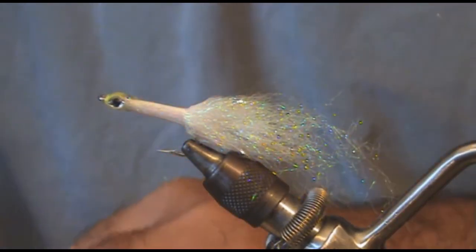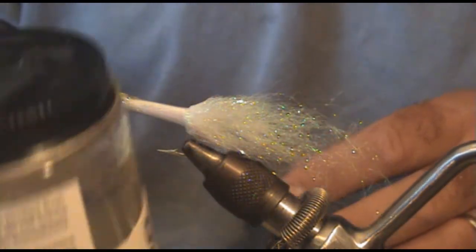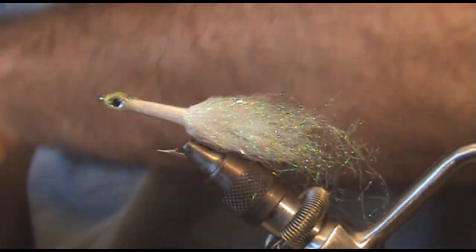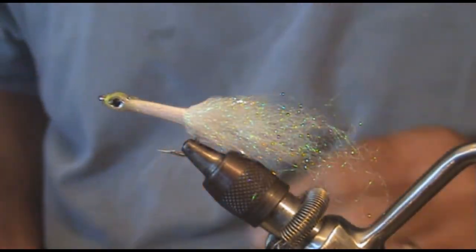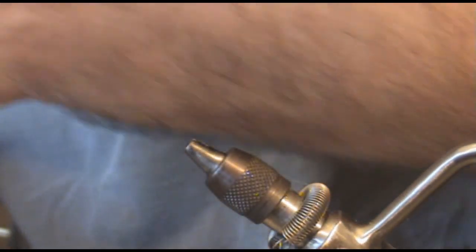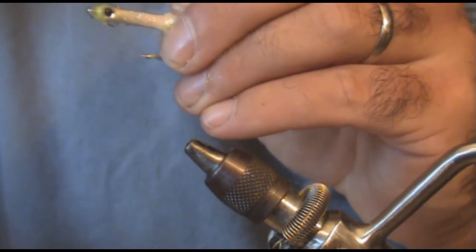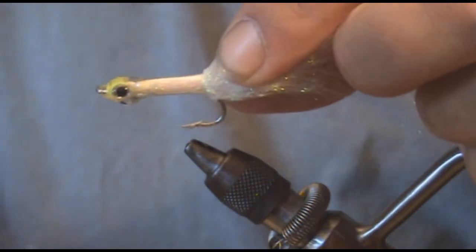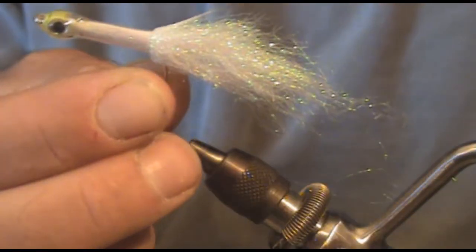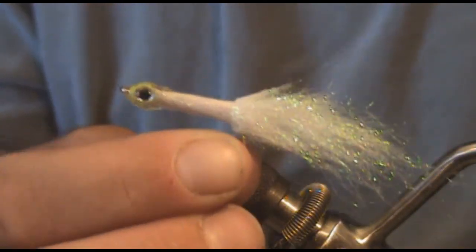That is basically it. The only other step I do is take and dip this into Softex — just dip the head in about halfway up to the body, and that's it. Clear out the eye and the fly is done. Quick and easy fly to tie, very effective for albacore. Just call it the heat shrink fly — make it whatever color you like, it works well.